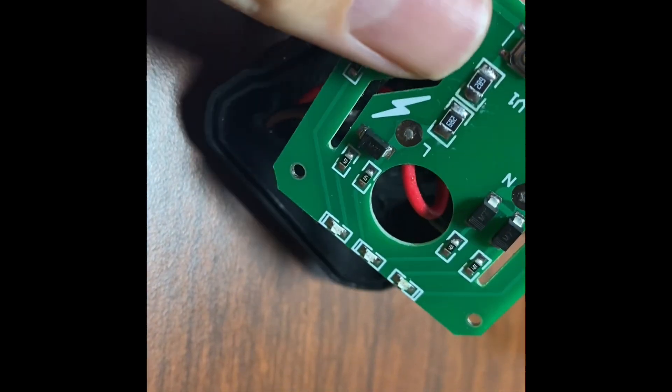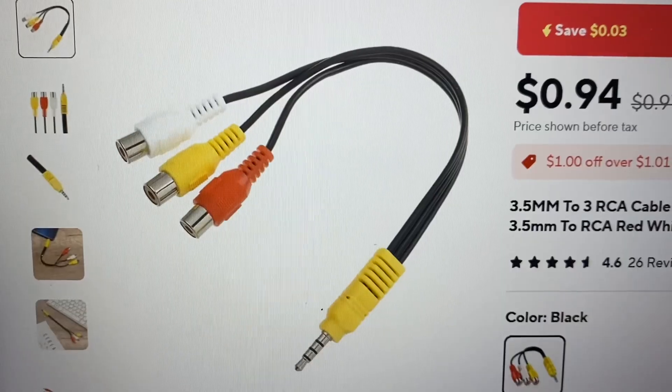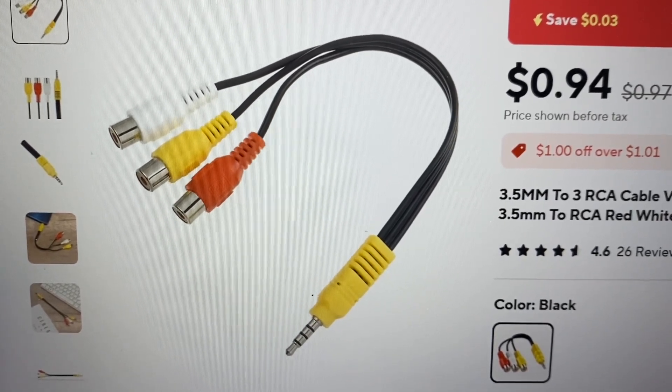Fingers crossed that this thing will work now. This is actually not the first time I've bought a product from AliExpress that has come wired wrong.